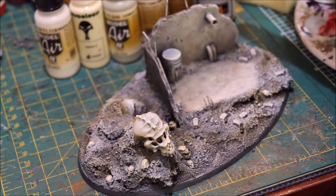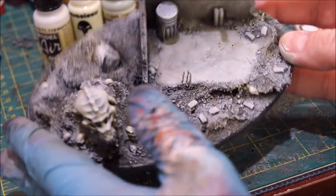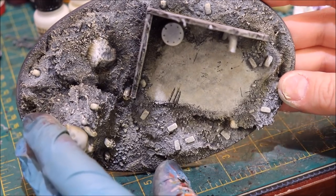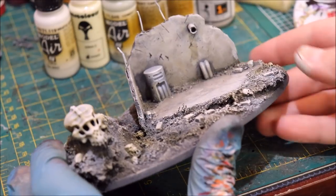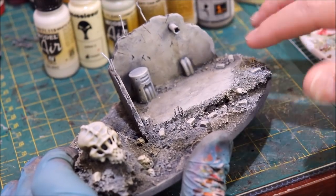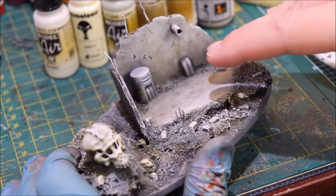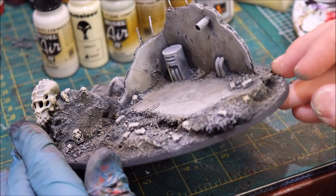Beautiful — now that I've sufficiently killed this poor brush, you can see what we've got: a wonderful, natural-looking transition of this old weathered stone, going from the bright color up here down into a dark, natural brown-gray. It just has that wonderful look of old concrete.